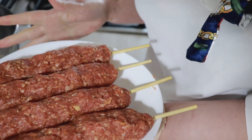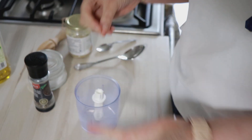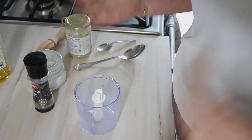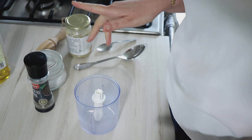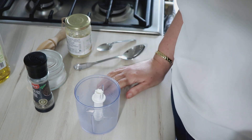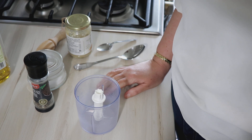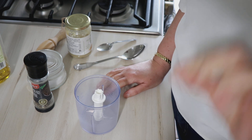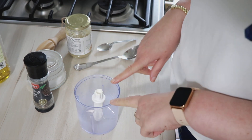Ces keftas, je les mets au frigo pour l'instant. Vous pouvez les faire cuire à la poêle, au grill ou même au barbecue si le temps le permet. En accompagnement, je vais les servir dans des pains pita avec différentes préparations dont du houmous maison, donc je vais vous montrer comment je fais mon houmous.